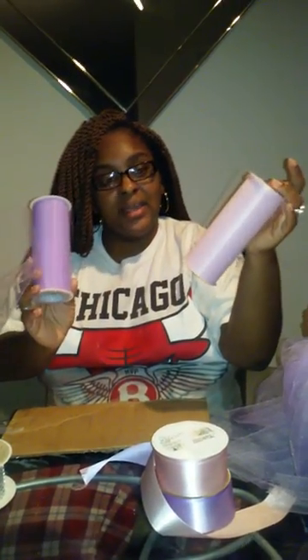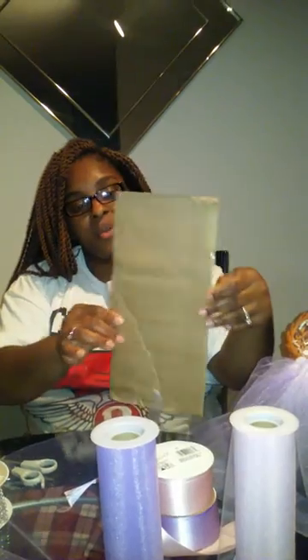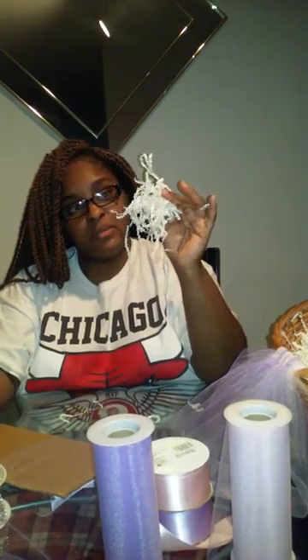The tools you need to create this basket: some tulle of your choice, any color — I'm using lavender and pink — and some bling ribbon. You'll need scissors, some cardboard, and I also have some shredded paper. I'm not using this ivory color; I'm going to put pink and purple in there. I also have pink ribbon and lavender ribbon, and I'm going to stuff the basket with gifts for the mom-to-be and put some clear basket wrap paper around it as well.